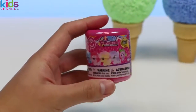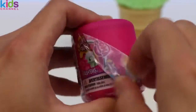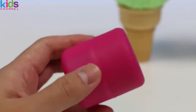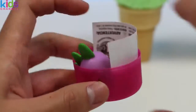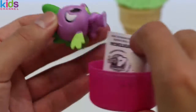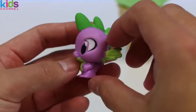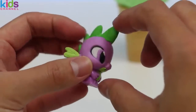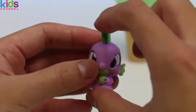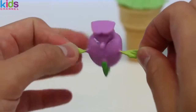Yes, we got another Fashems — this time it's the My Little Pony one. Whoa, I don't think I've ever seen this pony before. Oh, you know, this guy isn't even a pony — everyone say hi to Spike! He's a mix between a dragon and a dog, and if you don't know, he's actually Twilight Sparkle's assistant. I can't believe I found you, Spike!